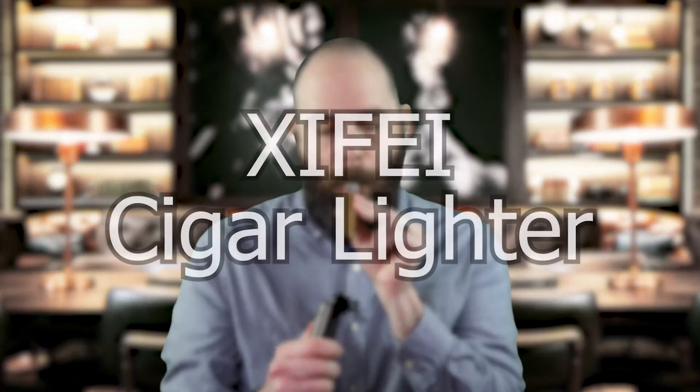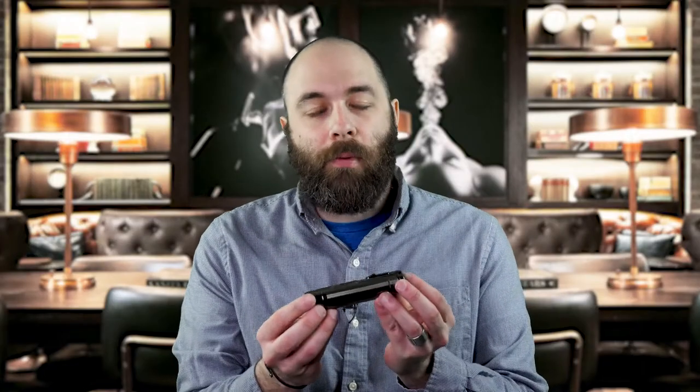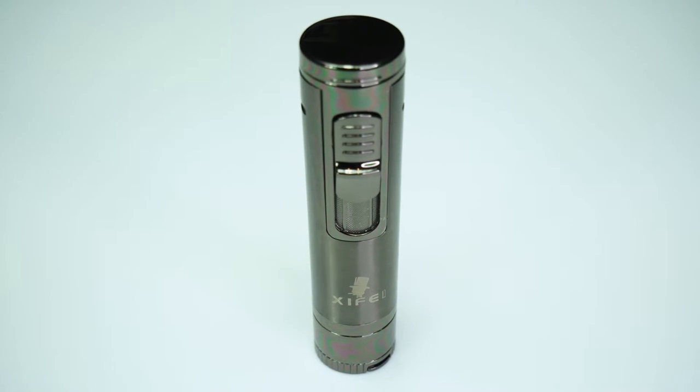Hi there, I'm Peter and today I'm here to talk to you about the Xifei Cigar Lighter. Right off the bat you can tell this is a quality product. It's all-metal design, it's sleek, it's handsome looking, and it's multifunctional.